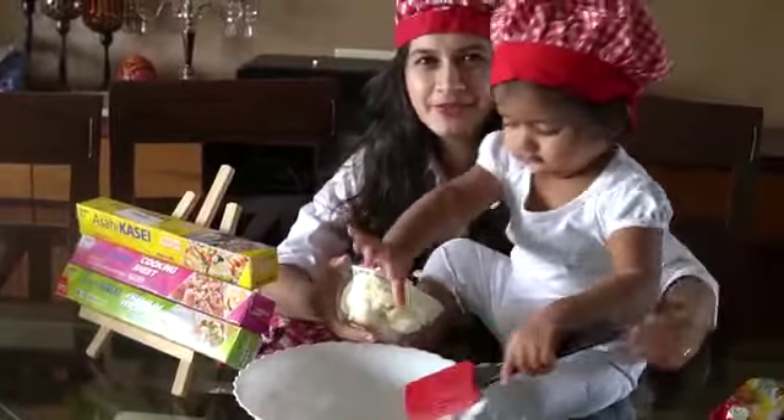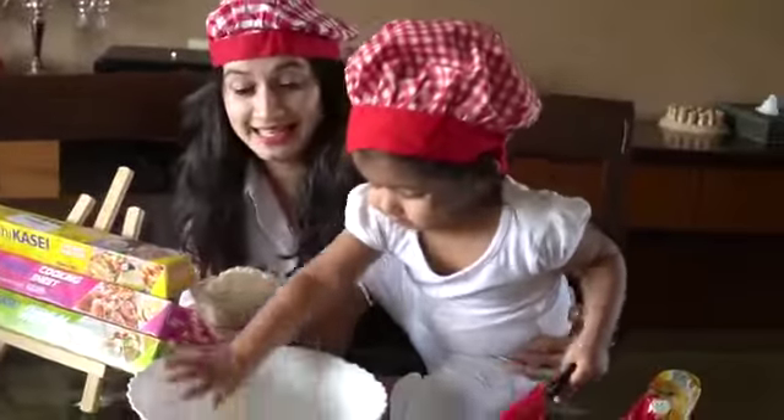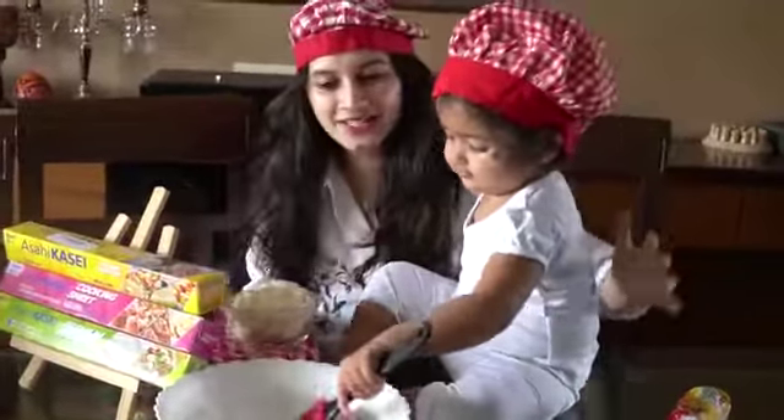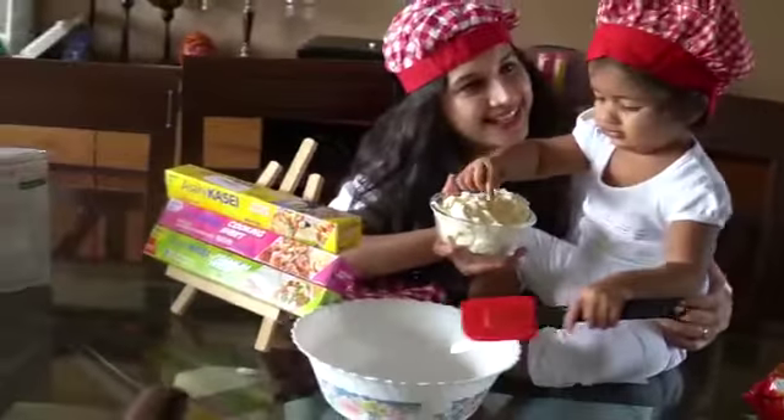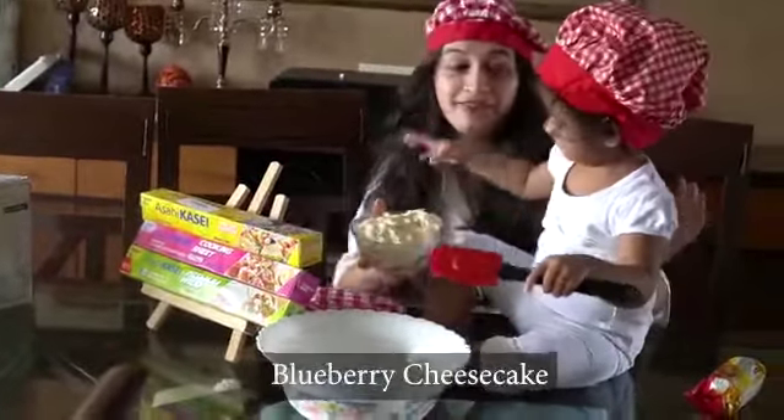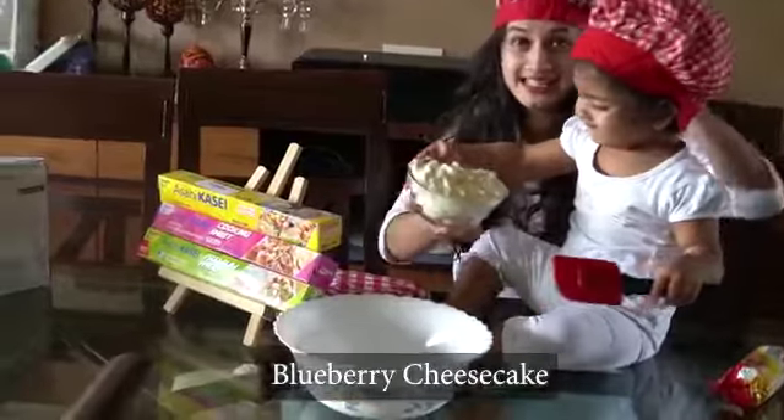We came across the Asay Kasey Mini Chef Contest and we thought of participating in it. So today Chef Vyara is going to bake a Cheesecake. Vyara, are you ready? Chef Vyara is very busy, so she is ready. So let's get started.